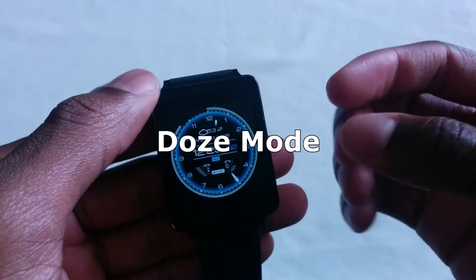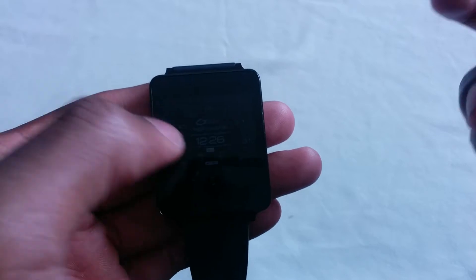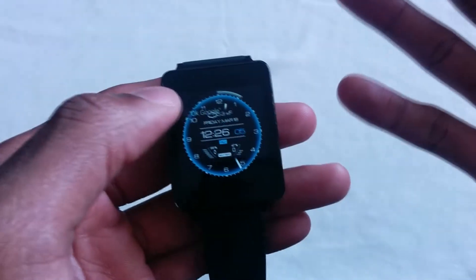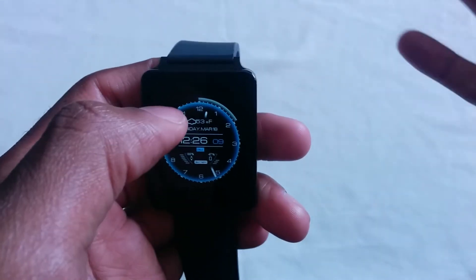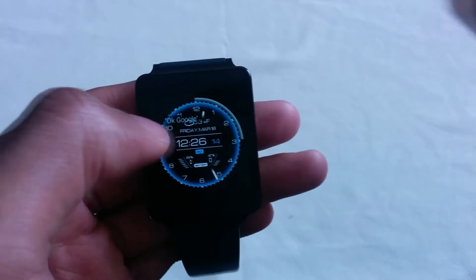We all know Doze is actually in this build, where battery optimization is a lot more persistent instead of lacking from behind. In this case, we could actually leave the watch on standby for, say, a couple of hours and come back and see it at 80% still — which is ridiculous. We didn't see that in Lollipop, but now we see it in Android 6.0.1.